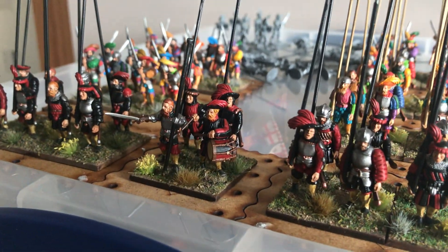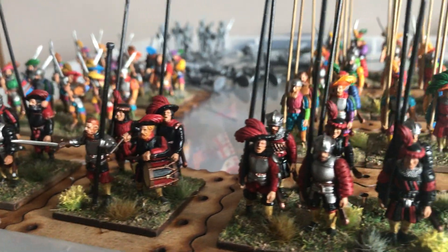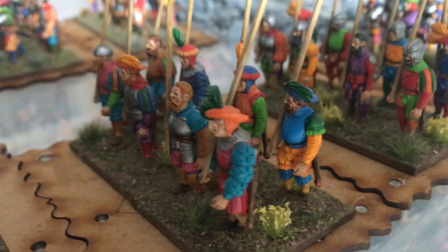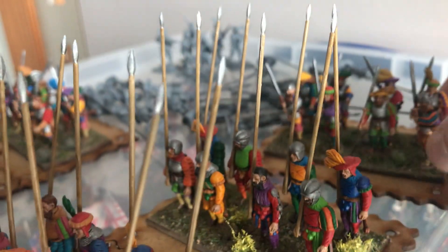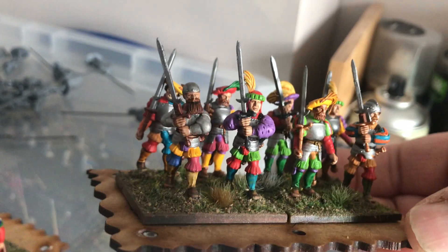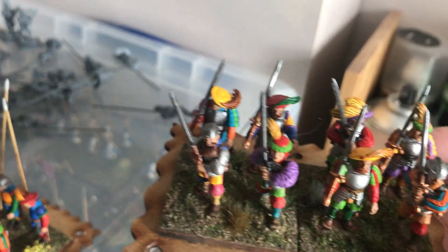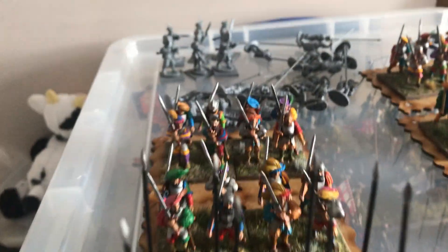So I started painting up some Landsknechts. I've shown these guys on the channel before — I did some Black Band, some men of the Black Band, and a few regular pikemen. At the back here we've got some Zweihanders as well. I really went for it with the colors; I thought I'm not going to dull anything down, probably not even going to add any shading, just make them so colorful that they really stand out on the battlefield.